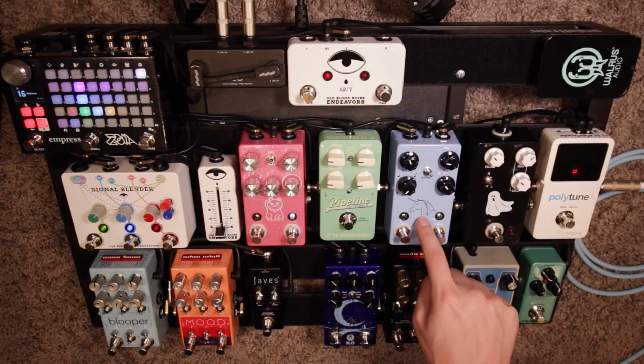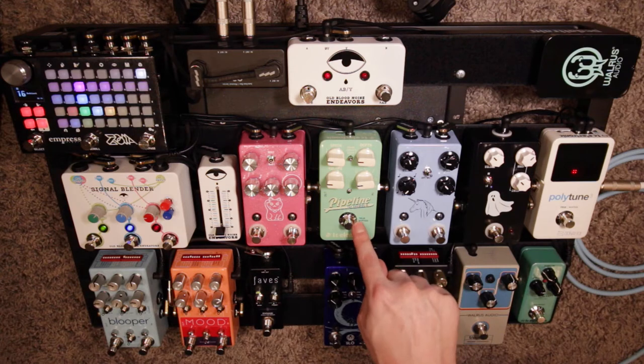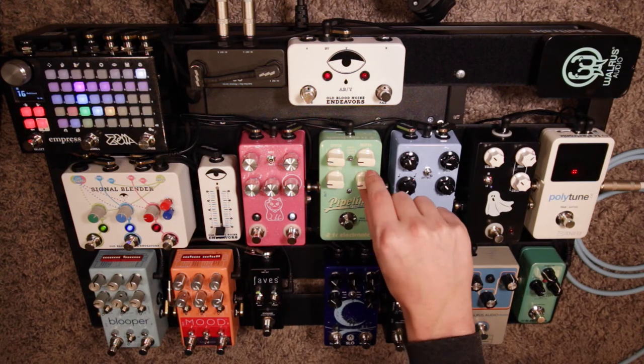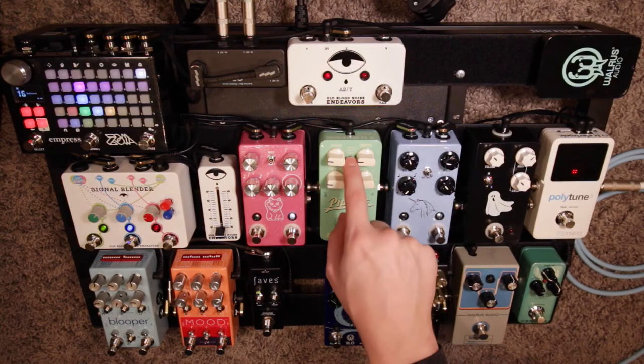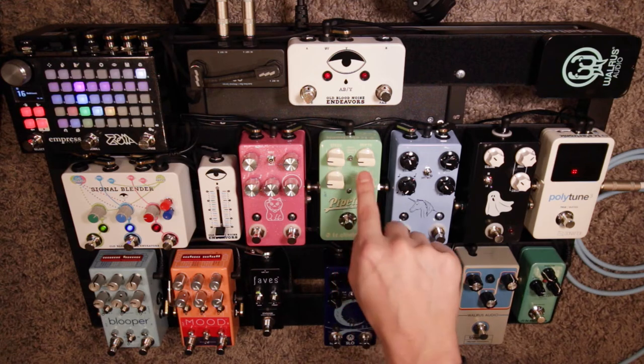After the Unicorn is the Pipeline Tap Tremolo. That's a pretty straightforward tremolo. It has lots of different subdivisions, including a really cool one that does quarter notes and then triplets. It also has a tone print switch for their app and a square wave shape.